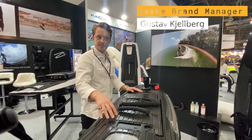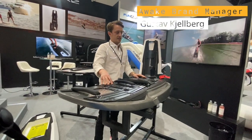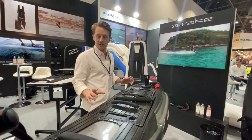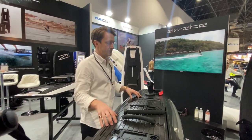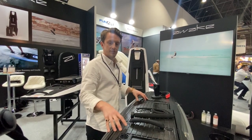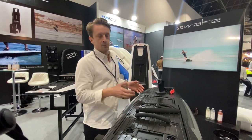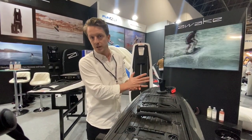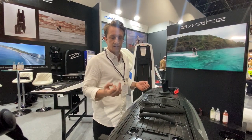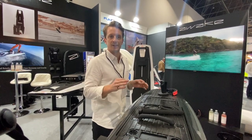Here we have the latest addition to the portfolio at Awake, called the Ravik S. It's a smaller, more agile and flexible version of our premium electric surfboard, the Ravik. What we've developed is basically a slimmer and tighter rear, which enables the rider to do much harder, tighter carving — so it's basically a lot more performance-directed or focused.